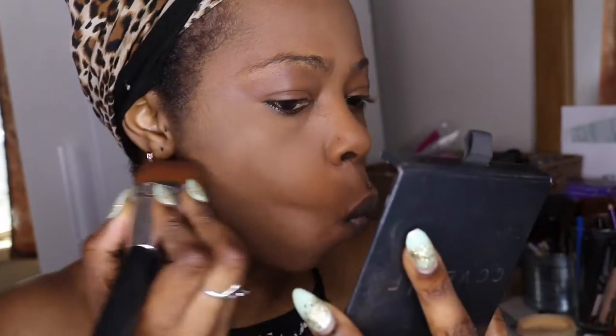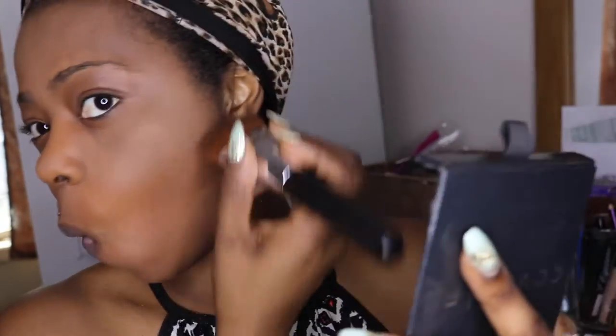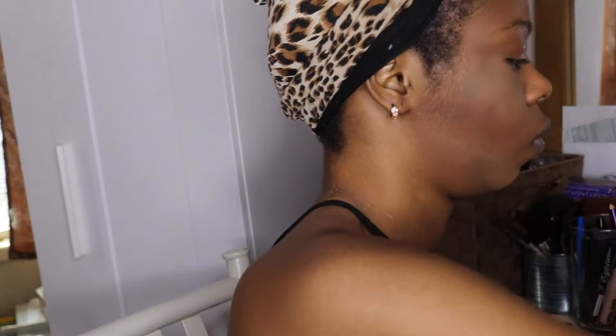I'm using my Cover Fix again. I like to fix up my chin and my cheeks for more definition. I bought this brush from Amazon. I'm doing my contouring right now. I'm not a makeup artist — I'm just trying to show basic stuff to people who would like to learn.